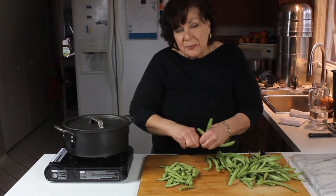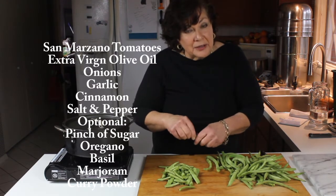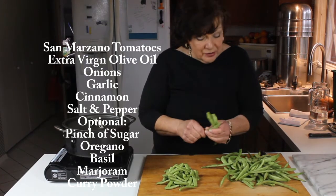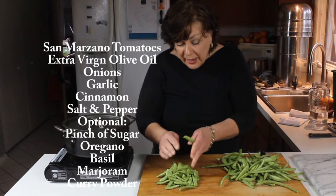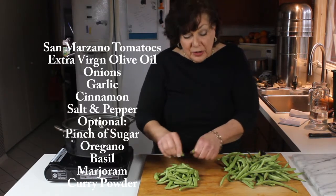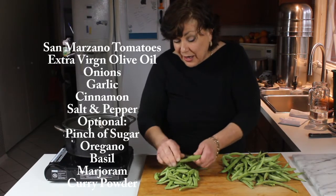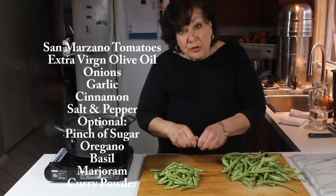What we're going to do is first sauté some onion and garlic — quite a bit of onion and garlic — add the tomatoes. Italians do like to add a pinch of sugar, and I like to add a pinch of oregano or marjoram and cook that a little bit, then add the green beans and finish stewing them in the quick tomato sauce. You can also add a pinch of crushed red pepper — I kind of like that too.